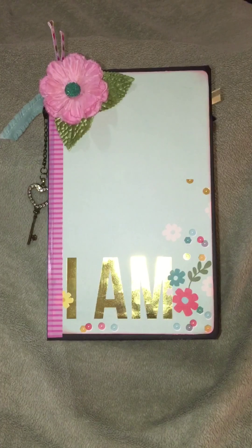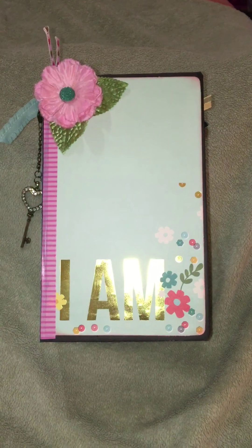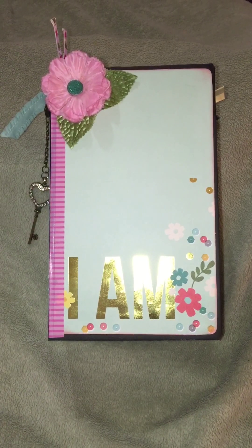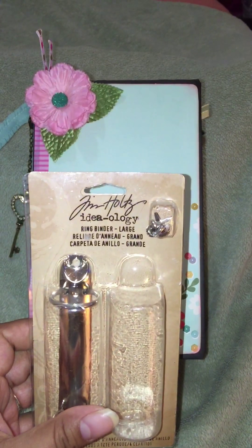Hi everyone, this is Kima with Kima's Creations. I just wanted to quickly share a journal that I created using chipboard and black cardstock and also the Tim Holtz ring binder.